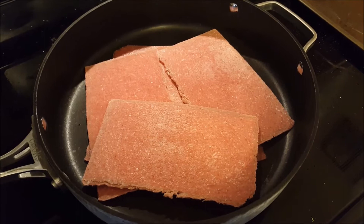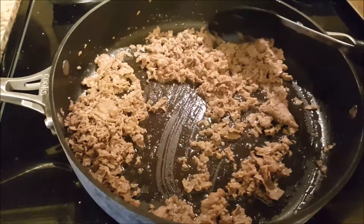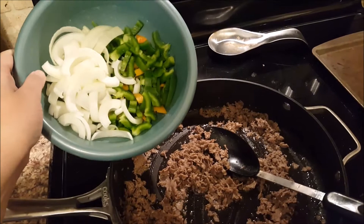Once the meat is brown, go ahead and add a few turns of black pepper, then add in your chopped green pepper and onion. I put a little tiny orange pepper in there as well, so mix that in and stir till soft.